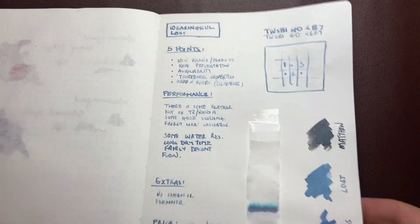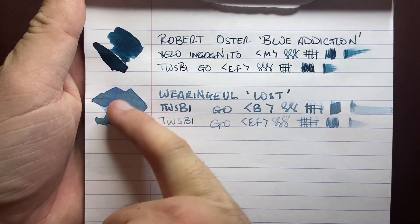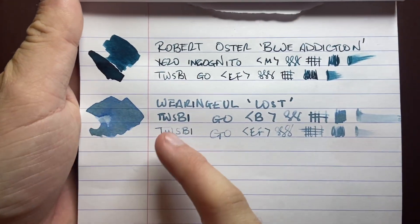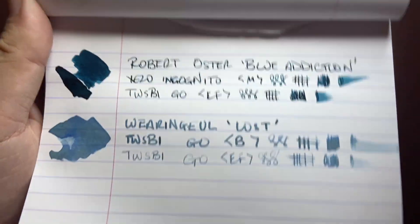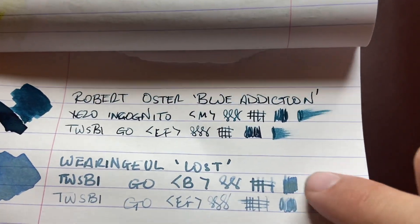Let's look at it on some other paper. Here it is on 80 GSM Rhodia paper — a nice little swatch, with beautiful sea greens coming through. Great shading, nice and wet — just a really solid ink. Looking at the reverse of that page, the only thing that has come through is where we laid down quite a lot of ink.